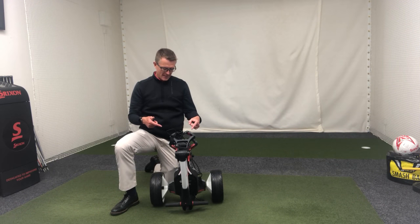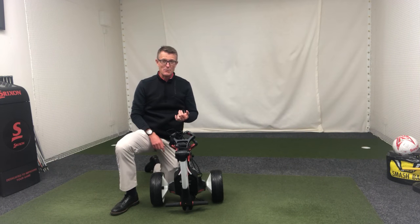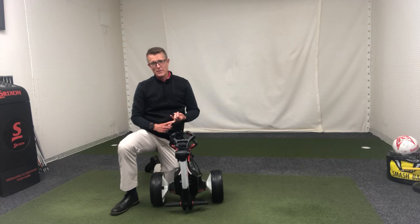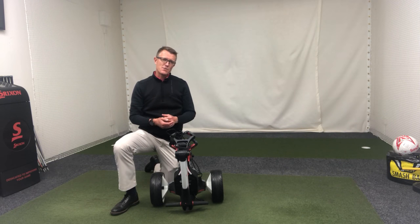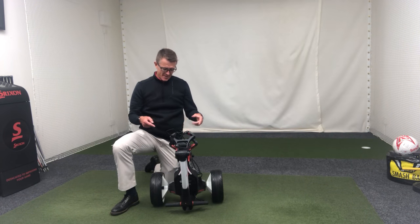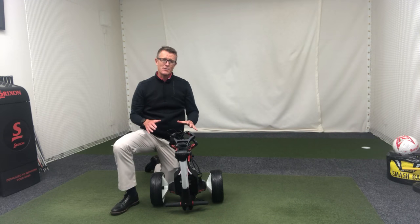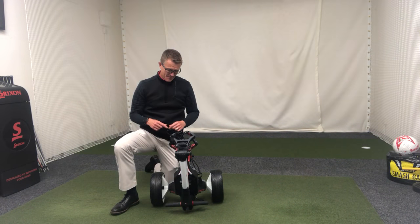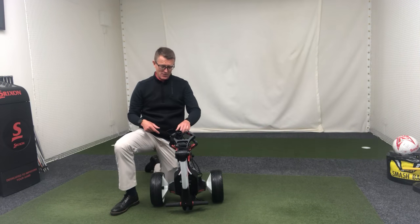With that in mind, I've got the M1 here because some people are quite scared — worried about dealing with the battery, the folding and unfolding, or fitting it in the boot. I just thought I'd spend a few seconds quickly showing off the new M1. It has an 18-hole lithium battery that easily does 18 holes, if not 27, and it folds up very, very small and very easily.